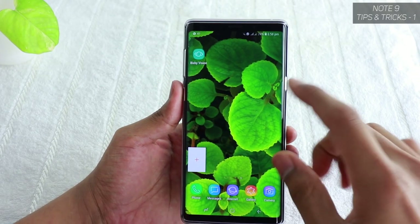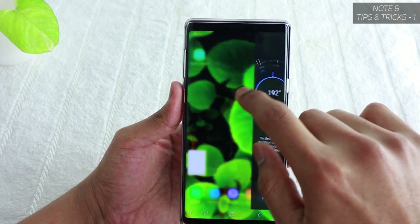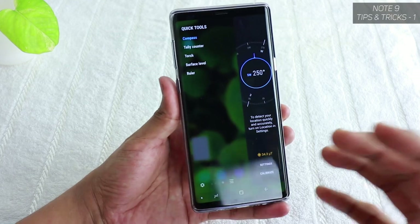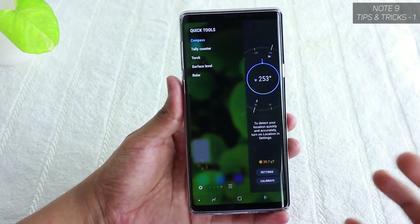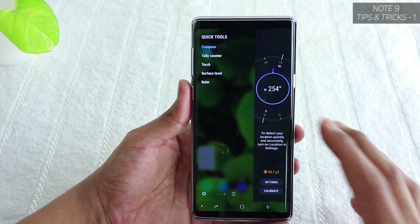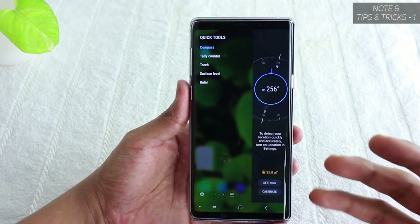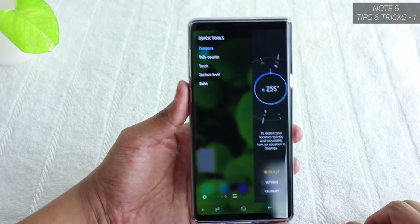Moving on, the second thing to change is the Edge Panel. If you just swipe from the edge, you get quick toggles and quick tools that you can utilize to the fullest — that's what makes the Note series very powerful and convenient. If you've just bought the phone and turned it on for the first time, you'll need to set it up.